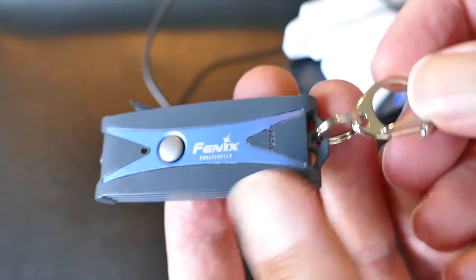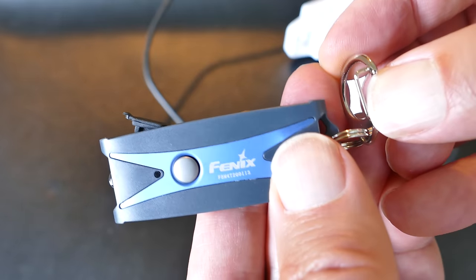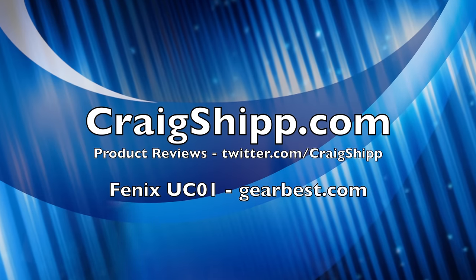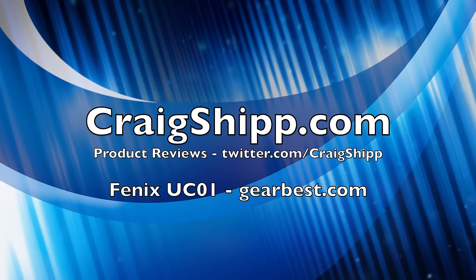And by the way, this little thing to hold your keys there — I would probably take that off and just put it directly on that ring, or put another key ring on. Because these little clips, I think that sometimes you might lose your key with something like that. But you could just put a regular key ring on there and you're fine.